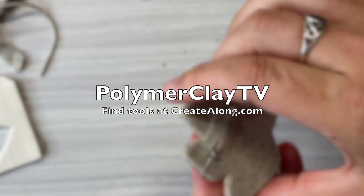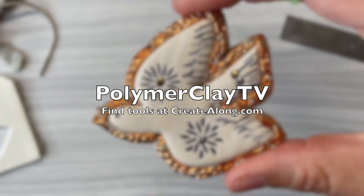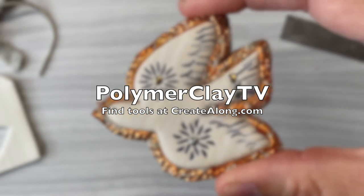This is really fun — I hope that you enjoyed this project and that you'll come back next week for some more Polymer Clay TV.